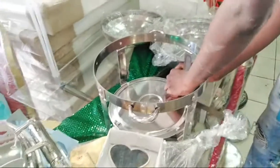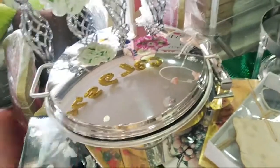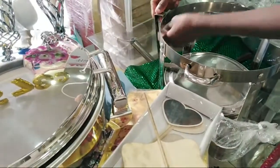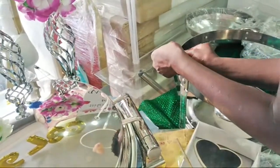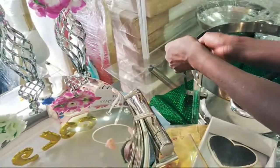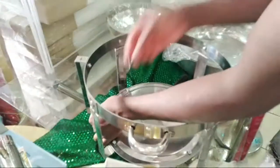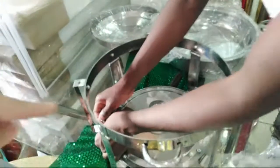Sorry for taking a long time, guys — it's the first time we've made this chafing dish. We've sold other designs before, like the square one, but this round one is our first time. This is almost done now — we just need to put the two pieces and the top cover, then it's done.